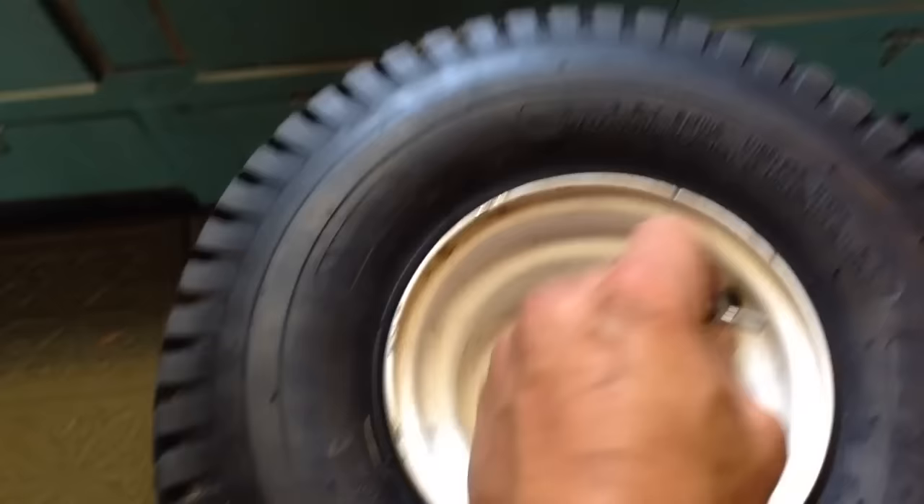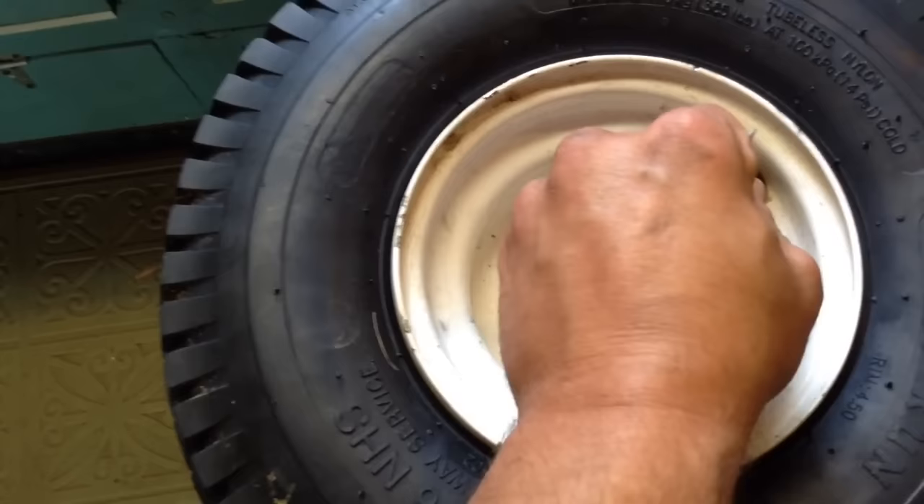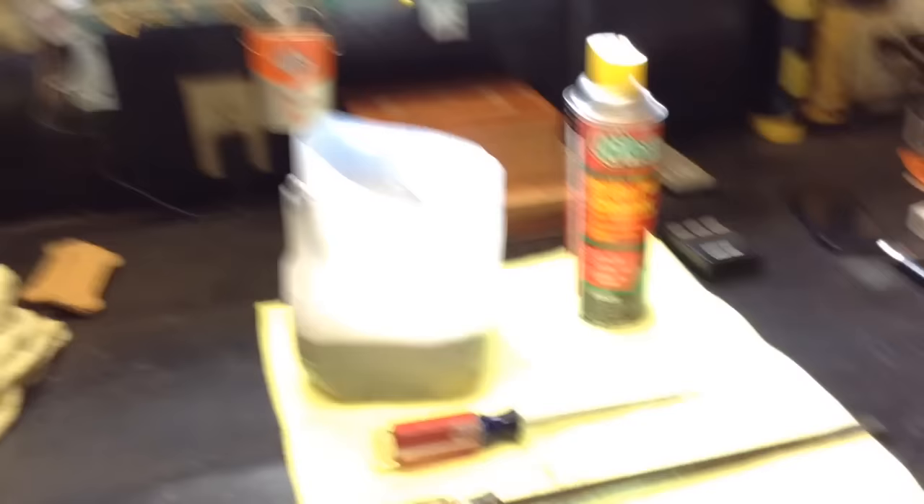First thing you just want to get this valve out of here. Let all the air out of the tire and get your tools and stuff ready.